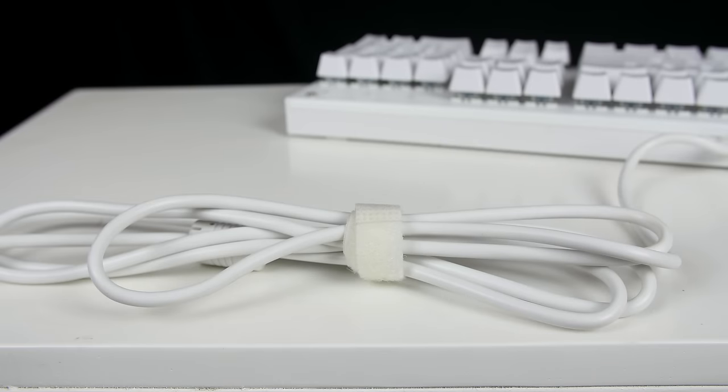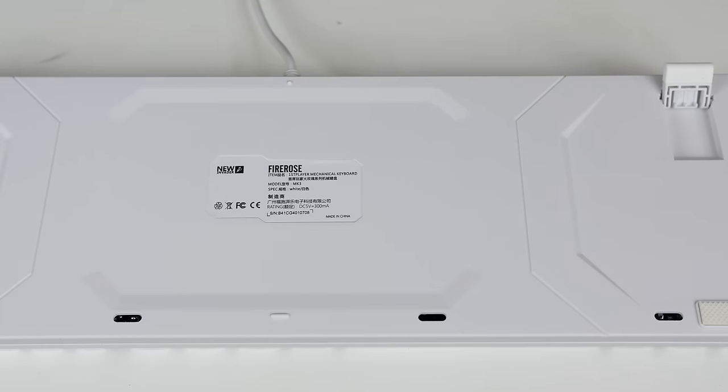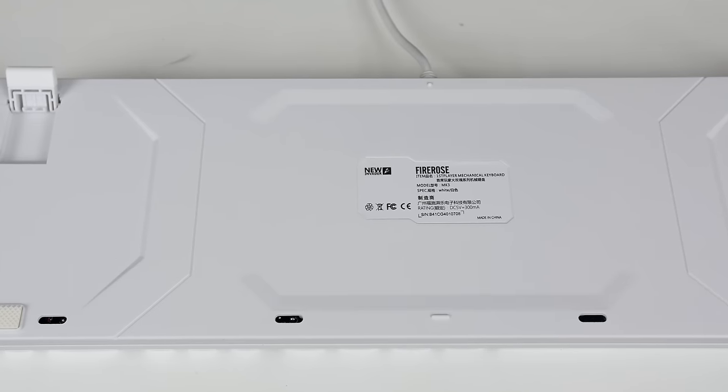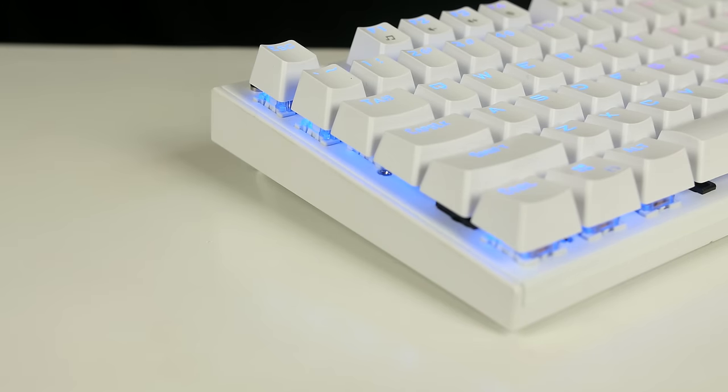The keyboard comes with a velcro tie for that 1.6 meter cable, allowing you to keep the cable managed and neat. Let's not forget it does have a gold-plated USB plug. Moving on to the back of the keyboard, we can see there are rubber non-slip feet, and these are also height adjustable, so you can adjust the angle to suit the user's desired level of comfort.